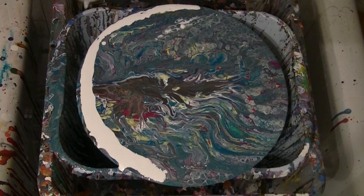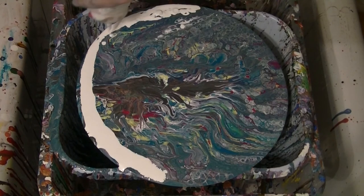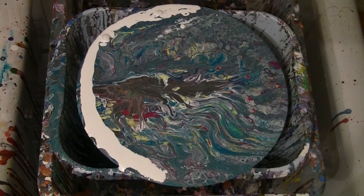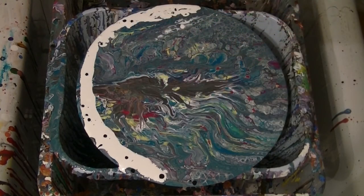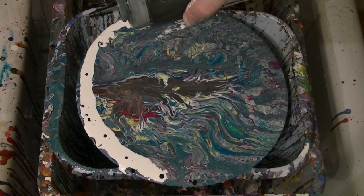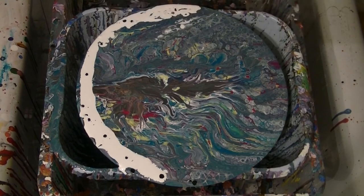That looks very liquidy. Doesn't matter though, I'm only swiping it. If it dries out when it's spitting bubbles, I'm just going to put the odd dab of black. I haven't swiped for ages, so whatever happens, happens.